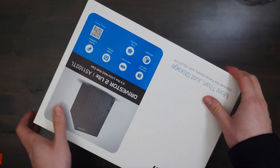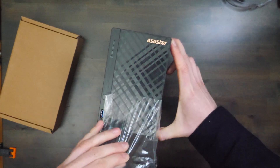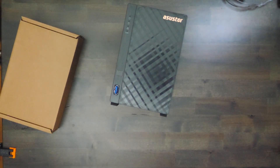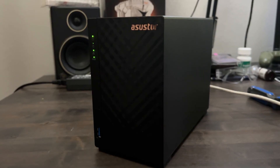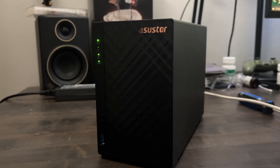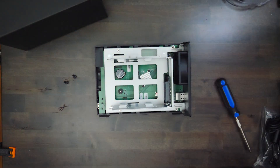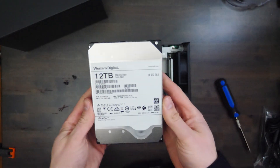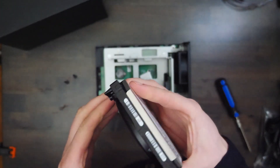Stick around as I unbox, set up, and give you my first impressions of this neat little device. As we open the box, we're greeted with the Drivestore 2 Lite itself, a power adapter, ethernet cable, and some quick start guides. First impressions: it's compact, looks pretty sleek, and I'll be pairing this with two Western Digital UltraStar DC 12TB hard drives for storage. These drives are known for their reliability, so I'm excited to see how they'll perform and their sound levels in this setup.